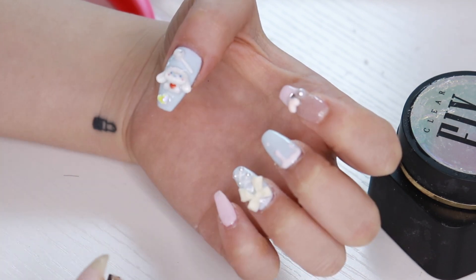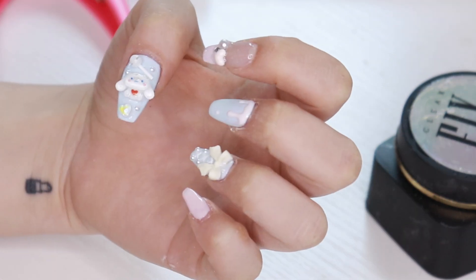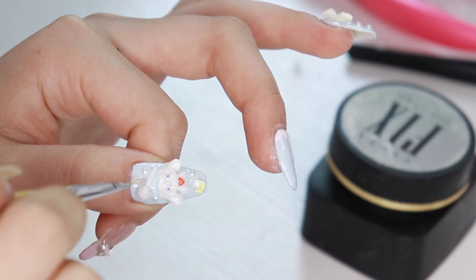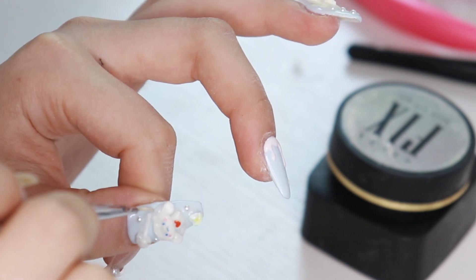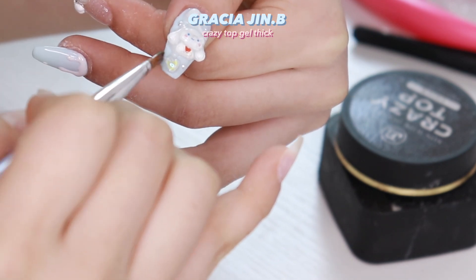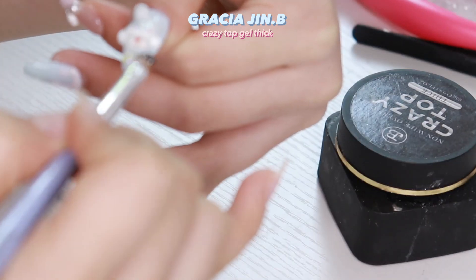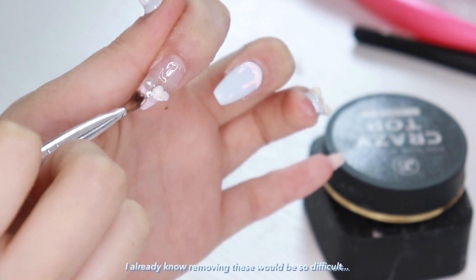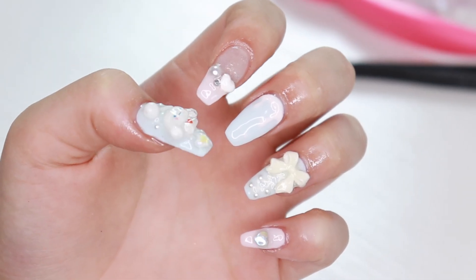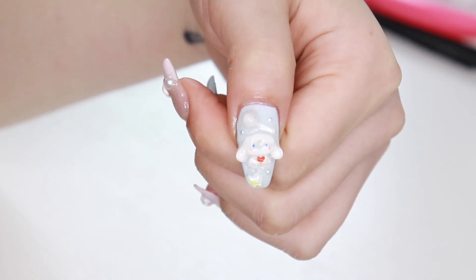My thumb is my favorite part of this nail design — it's so cute with little candy and pearls. Because I use my hands a lot, I didn't want the charms to fall off, so I'm using the fixer gel and the crazy top coat to cover up the sides. This really makes everything stay — it never falls off even if you try to take it off. That's it for the design, I love it so much! Thank you guys for watching and I'll see you in my next nail therapy video.